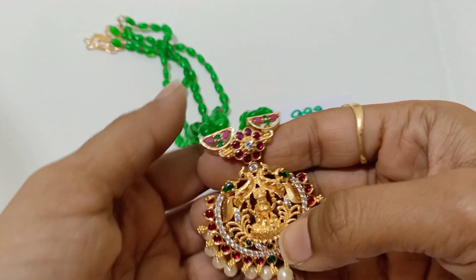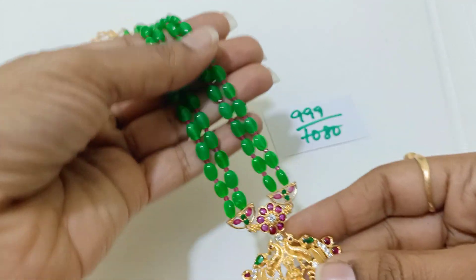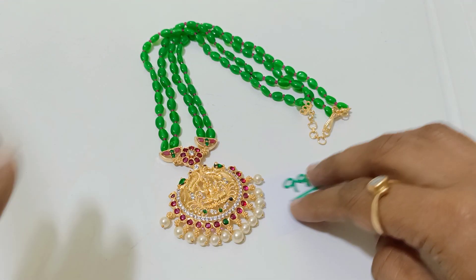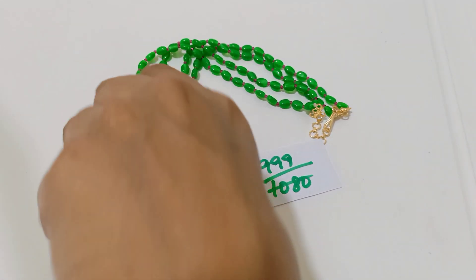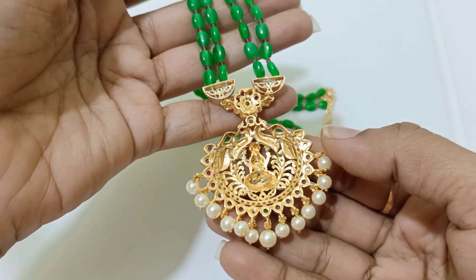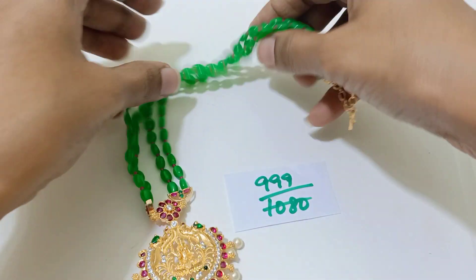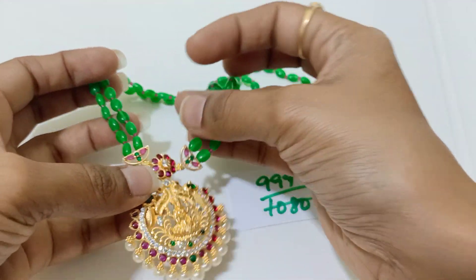This is actually a Kempu pendant, and this is not a detachable pendant — it is completely with the chain. Rani Haram with Mona Lisa beads, nearly 20 inches in length, which is only for 999 rupees plus shipping 50. I'm showing you the item directly and I'll make it very very fast. I don't want to prolong or extend the video. Just wanted to show you the item — 999, 20 inches in length, 999 plus shipping 50.